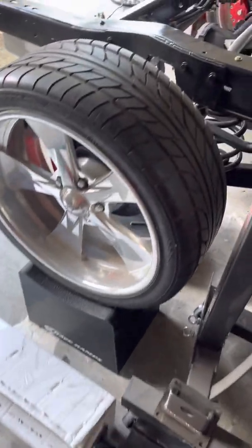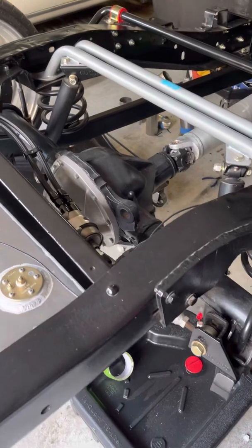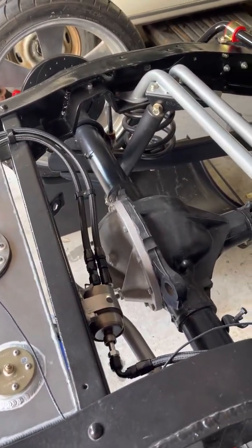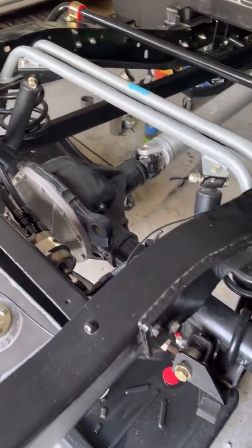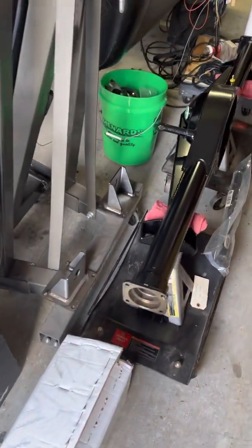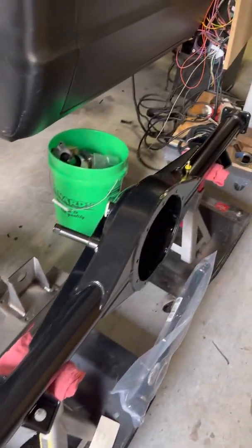So hopefully next weekend I'll be taking out this old 12-bolt. This is just stock as far as I know. I did paint it up and put a different cover on the back, but I'm going to be taking that out. Hopefully it all fits in there — it's supposed to bolt right in. Quick Performance offers options where it can bolt right in. They welded all the brackets it needs to go onto the swing arm.